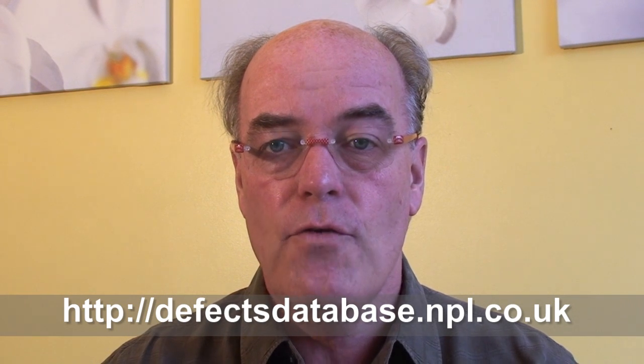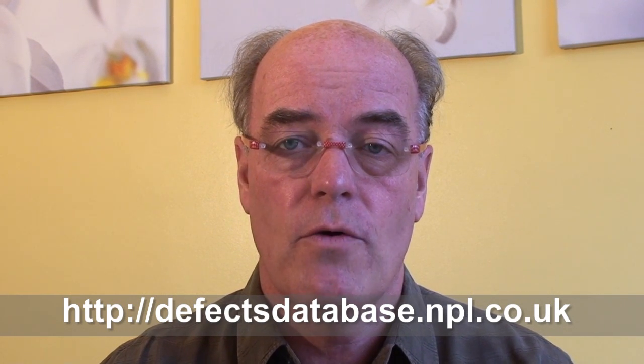Hello, my name is Bob Willis and welcome to Defect of the Month. Each month we take an opportunity of looking at defects that are featured on the NPL Defect Database, a free resource that you can use 24-7.